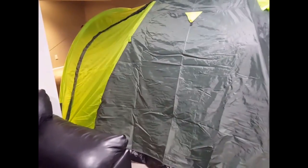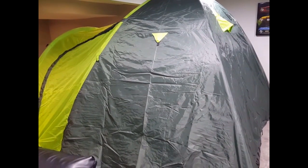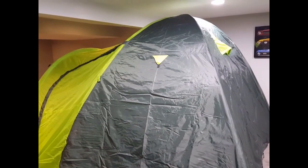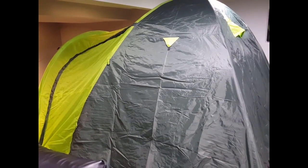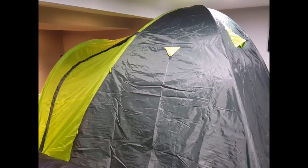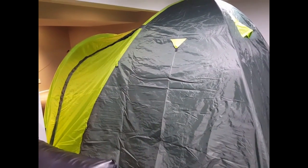I like this tent. This is a nice tent for the price and I'm going to give it a five-star review. I did receive it at a discounted rate for my honest and unbiased review, but in no way did that reflect on my opinion either positively or negatively. That's my review — thanks for watching.